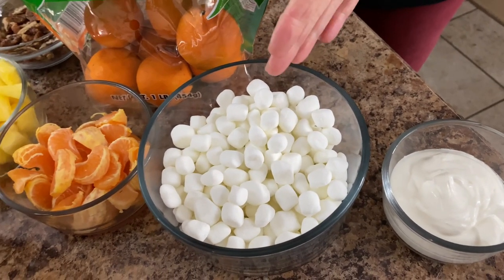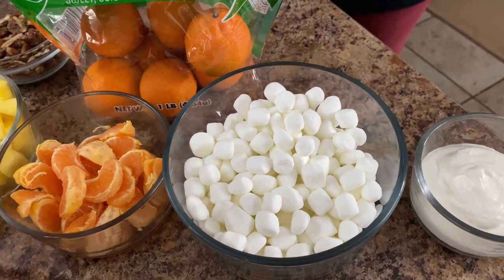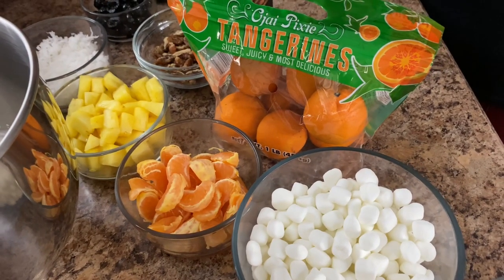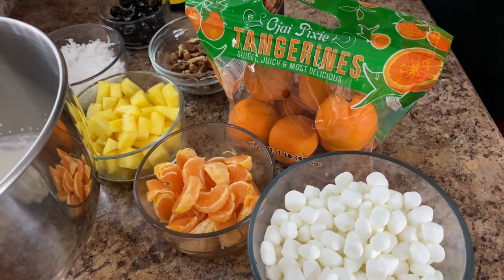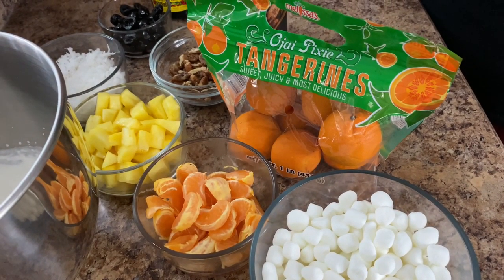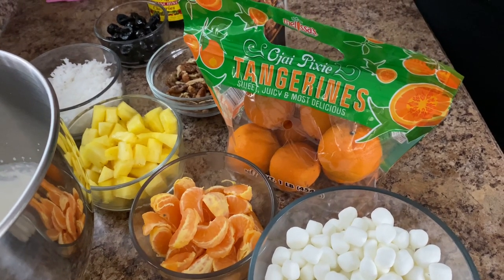We have about two and a half cups of mini marshmallows. And then next to that, I want to talk about this a minute because I am using all fresh fruit in my ambrosia salad. This is the way that I like it — I like to make it just as fresh as I can instead of using canned fruit.